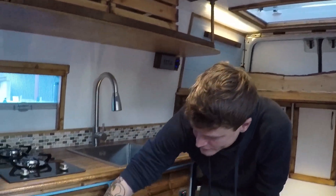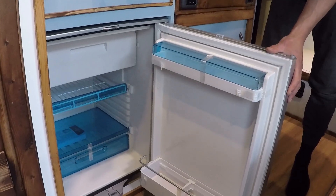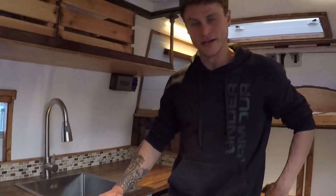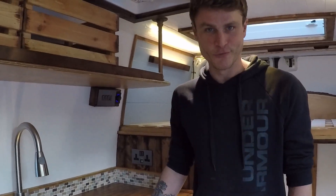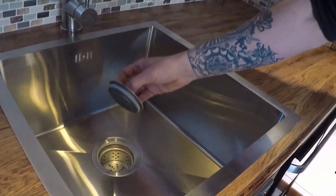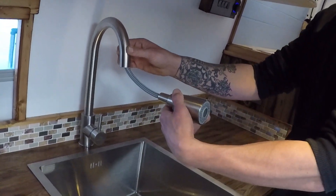We've got a CRX80 compressor fridge — really efficient, runs on 12 volt. You can get them to run on 240 volt but there are lithium batteries in the van so she really doesn't need to think about plugging in. Also, just because it's a small van doesn't mean it's got to have a small sink, so we went with a really big stainless steel sink with a 40mm domestic drain system, so you won't have any issues with blockages.